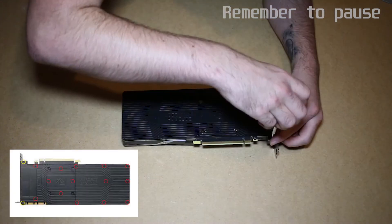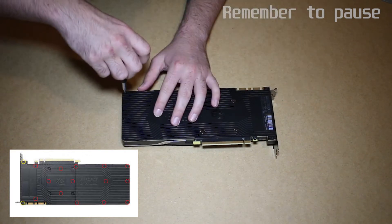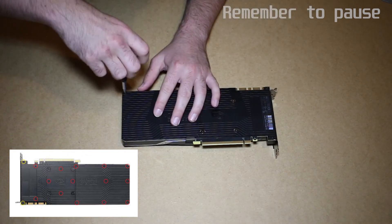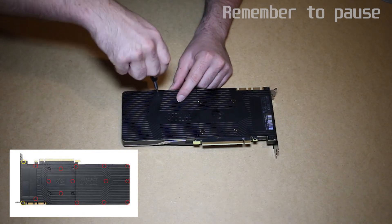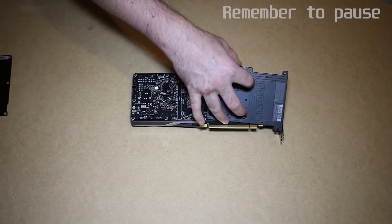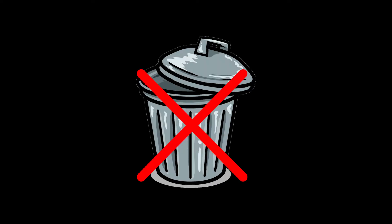First, we'll use the Phillips size 1 to remove the two screws nearest the bracket, circled in yellow, and then the size 0 for the remaining 14, circled in red. This will allow you to take off the back plate — don't throw it in the bin, you'll still need it.